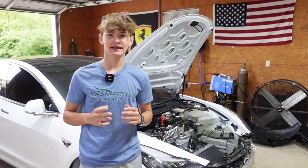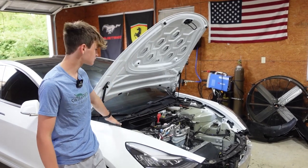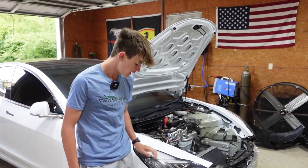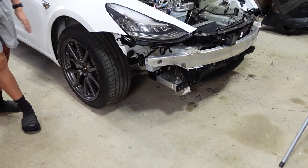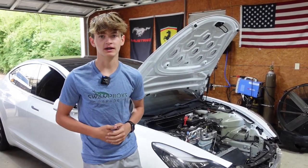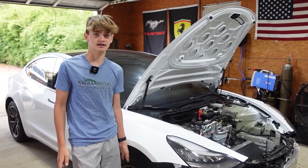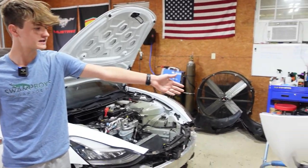Welcome back to the channel. In this episode we hope to get the Tesla complete except for the frunk, some trim pieces, and the alignment — it's hard to find a place that will do an alignment for a Tesla. At the end of the video we're going to go on a test drive and see if the alignment we did works, then come back and adjust if needed.